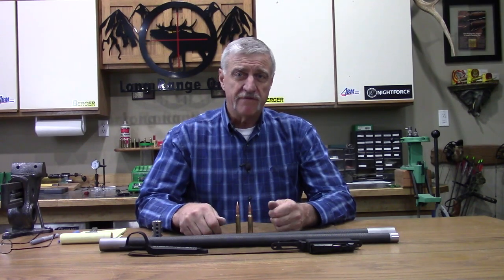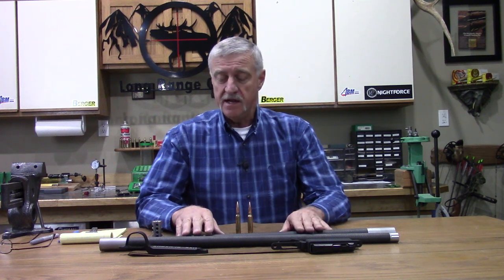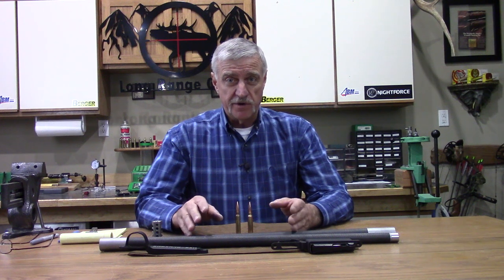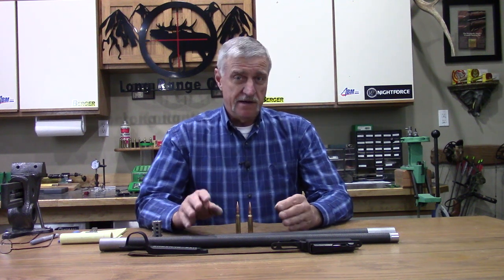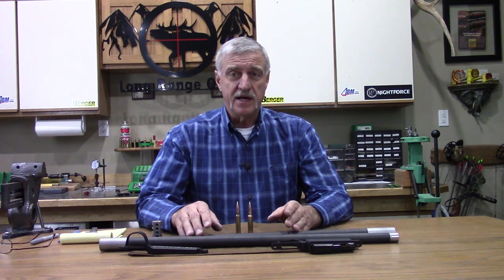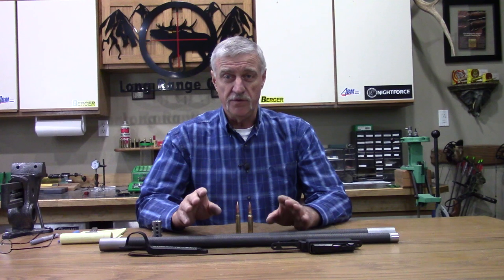I think I'm down to one component review left on this rifle build before we send it all off to the gunsmith to get it put together. That component is the trigger — we're going to use the Trigger Tech trigger, and my next review is probably going to be on that. I have one coming and it should be here any day. I want to tell you a lot about Trigger Tech triggers and the one we've chosen for this build.